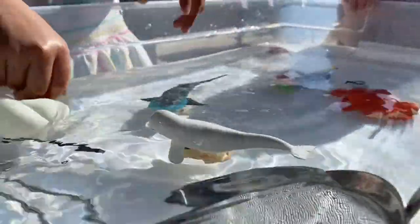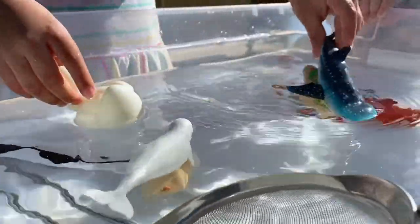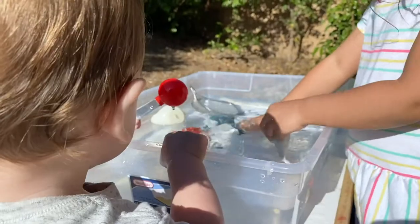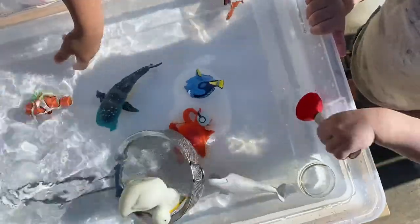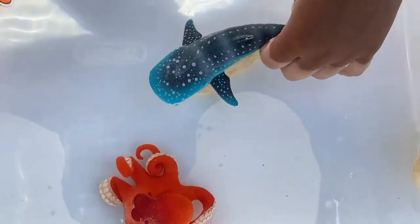For sensory learning, I put together an easy water sensory bin. Just get a large storage bin or bowl, fill it with water, and put in any aquatic animal toys you have. If you want to take it a step further, add blue food coloring. With this activity you can recreate scenes from ocean themed books or movies, reinforce facts about aquatic animals, and let them use their imaginations while they create their own scenarios.